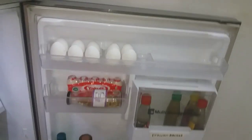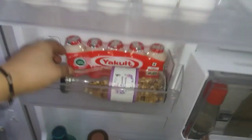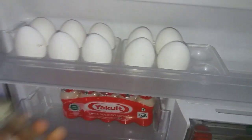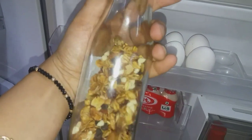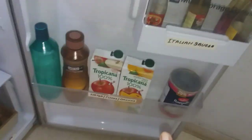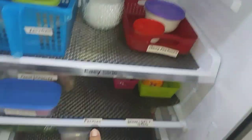Coming to the main fridge door, I've stored eggs here, and all Yakult drinks are here — those are my son's favorites and he can easily locate them. I've kept all my Italian sauces in a multi-storage bucket. The other shelf is all about water, juices, and drinks. There is still a lot of space left in my fridge.